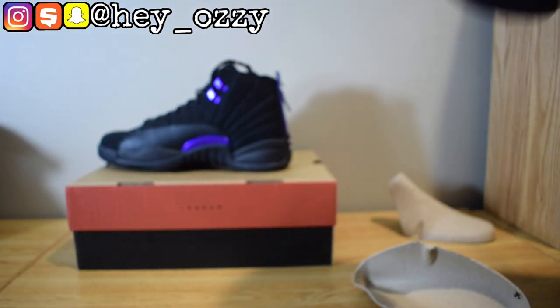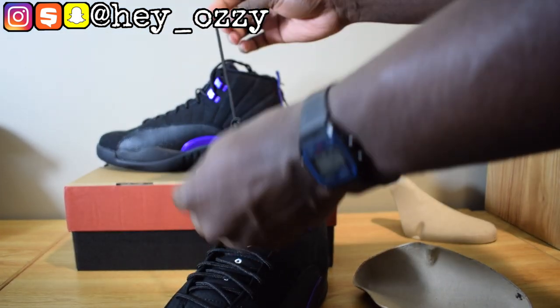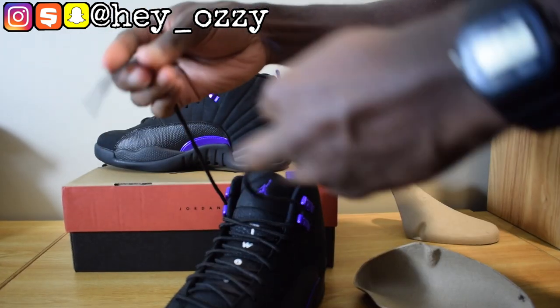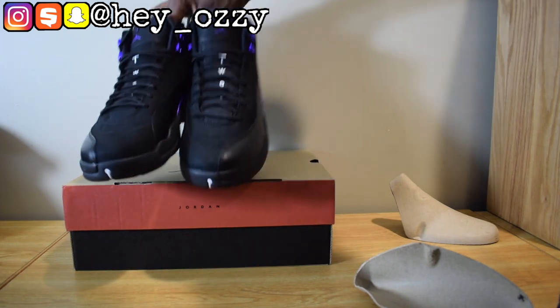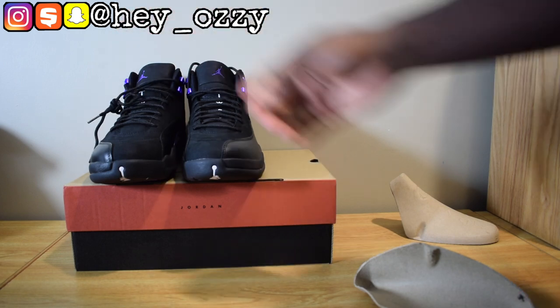That's pretty much it for the review. It has regular black laces — no fancy aglets, the aglets are black as well. Again, the quality for this shoe is really nice. This is like one of those simple colorways.